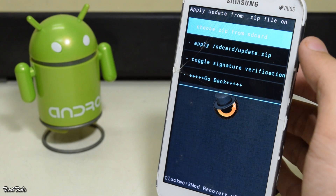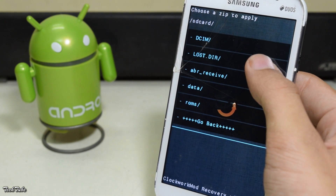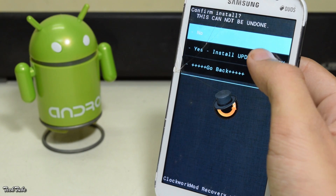Now select 'Install zip', navigate to the folder where the SuperSU file was saved, and install it.